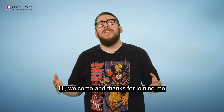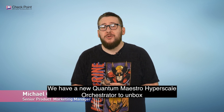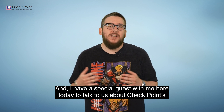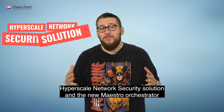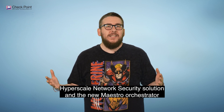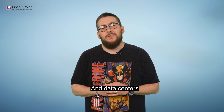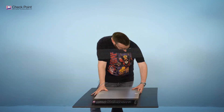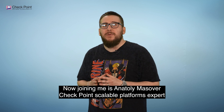Welcome and thanks for joining me. We have a new Quantum Maestro hyperscale orchestrator to unbox and I have a special guest with me here today to talk to us about Checkpoint's hyperscale network security solution and the new Maestro orchestrator. Let's look at our new MHO for our large enterprises and data centers. Joining me is Anatoly Massover, Checkpoint's Scalable Platforms expert.